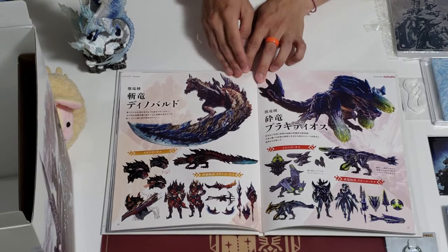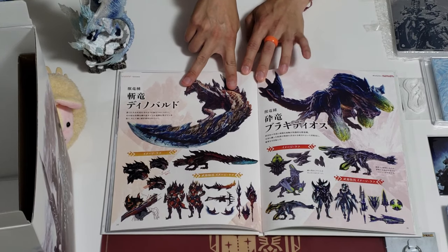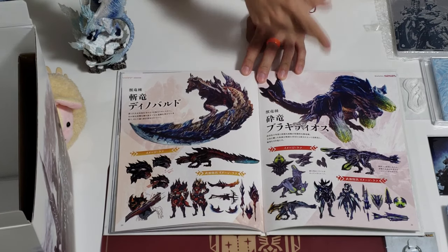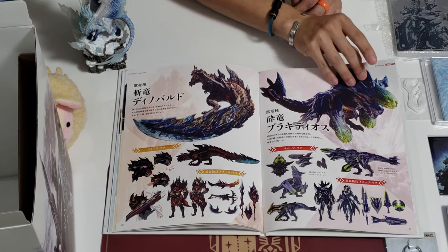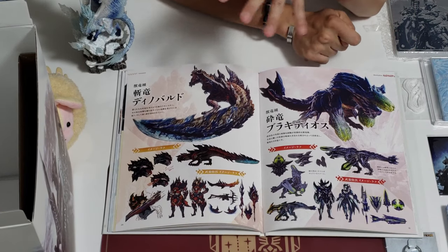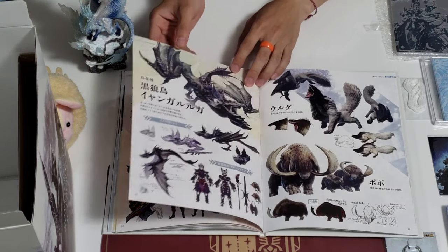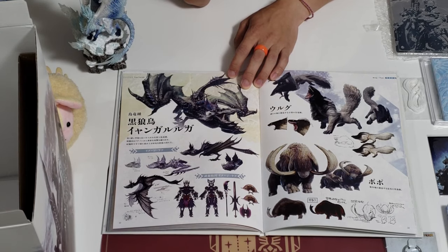And then we have Glavenus, or Dinovaldo if it was in Japanese. And we have... Brachydios — from Monster Hunter 3. Yeah, this is Brachydios. This guy's weapon is actually really good because it uses explosive type. Moving on — some of the other monsters as well that are coming back.